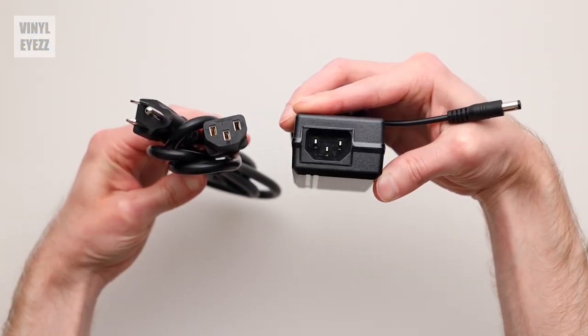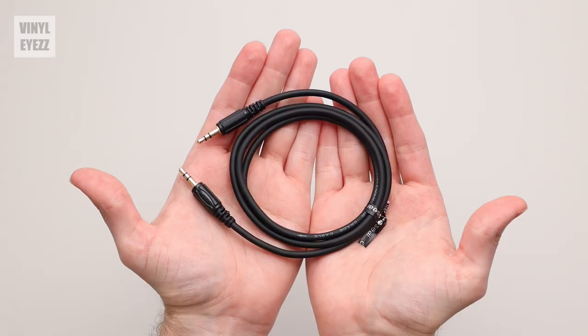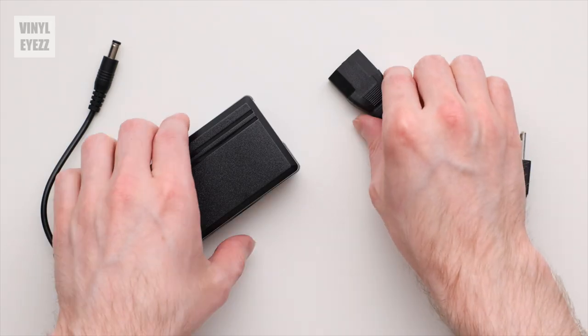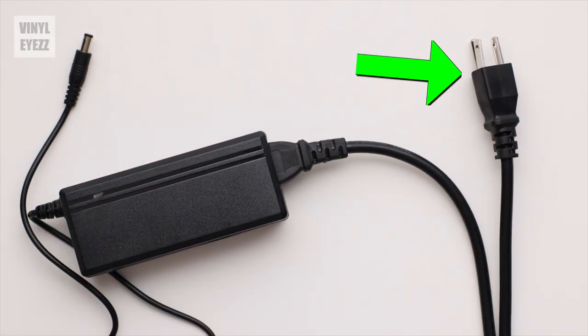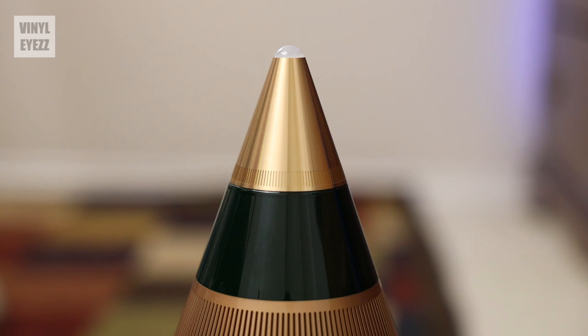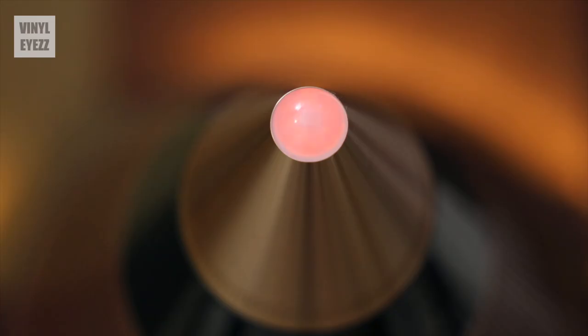The other accessories included inside the box are the power adapter cables, an aux cable, and the manual. After you connect the two power cables into one long cable, you plug one end into your wall outlet and the other end into the speaker. After you've plugged everything in, the way you turn the speaker on is by rotating the top cone clockwise. As soon as it's turned on, you're going to see a blinking orange light on the top, letting you know it's in Bluetooth pairing mode.